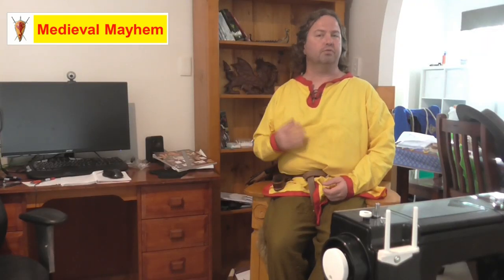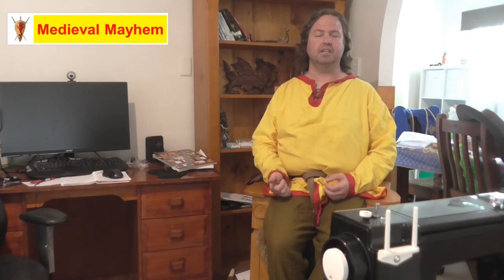G'day everyone, my name is Ben and welcome to Medieval Maham. On this channel you'll find lots of videos into the whole medieval period. You'll find reviews into other people's gear, crafting videos into making your own costumes, DIY videos into making your own furniture, and how-to videos into all sorts of medieval camping and that kind of thing.